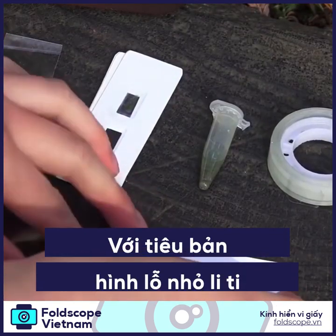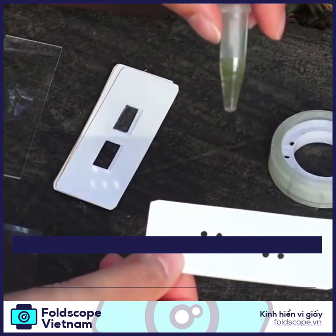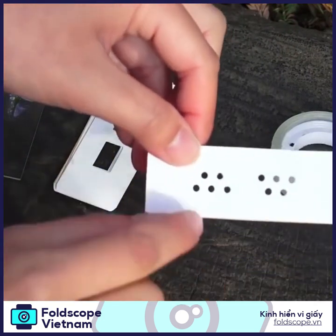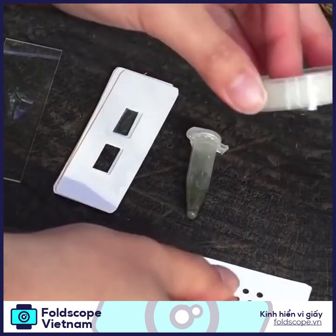Now let's practice preparing a sample with a micro well paper slide. These are great for pond water samples, which I have here. If there are any swimmers in here, they get trapped in these tiny wells so that you can see them clearly.